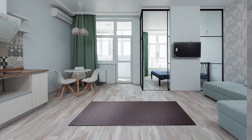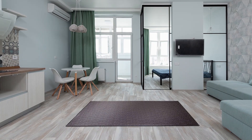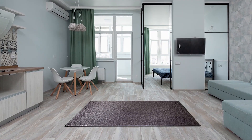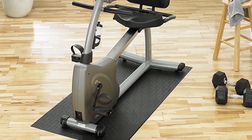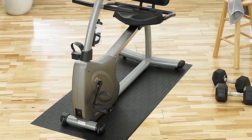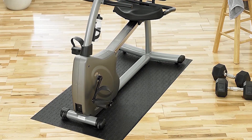The SuperMats heavy-duty equipment mat is a great product for anyone looking to protect their flooring and keep their neighbors happy. This mat is made with tough, durable material that is perfect for use with exercise bikes, steppers and other equipment. It is manufactured in the US and is free from harmful chemicals, making it safe to use around pets and kids. In addition to protecting your flooring, this mat also extends the life of your equipment by keeping it free from dust that tends to linger on the floor and carpets.